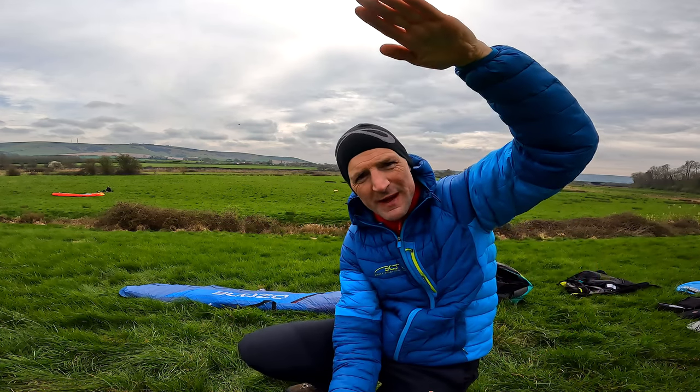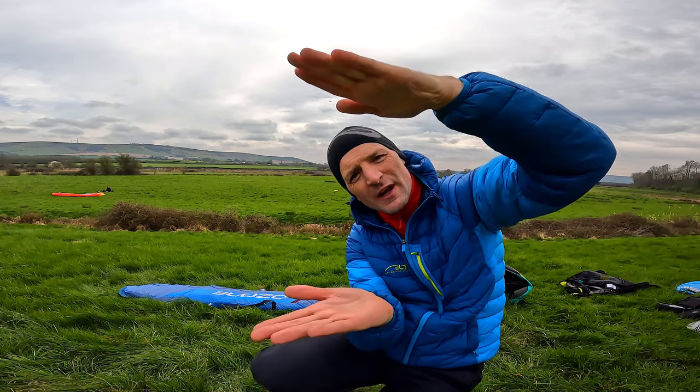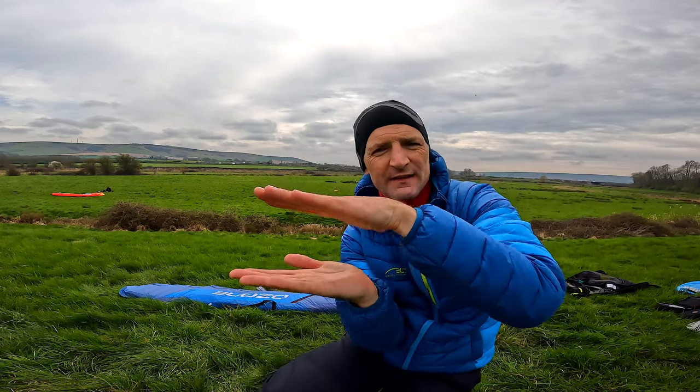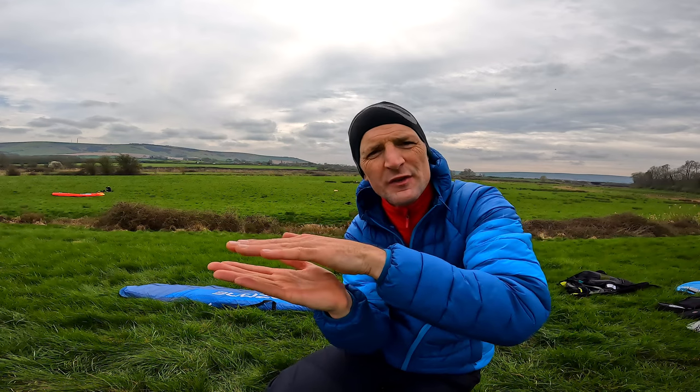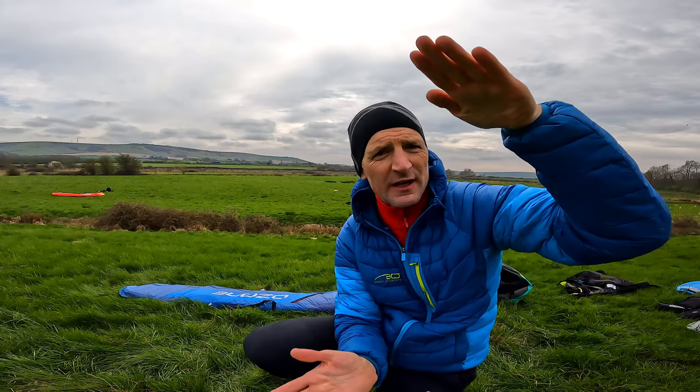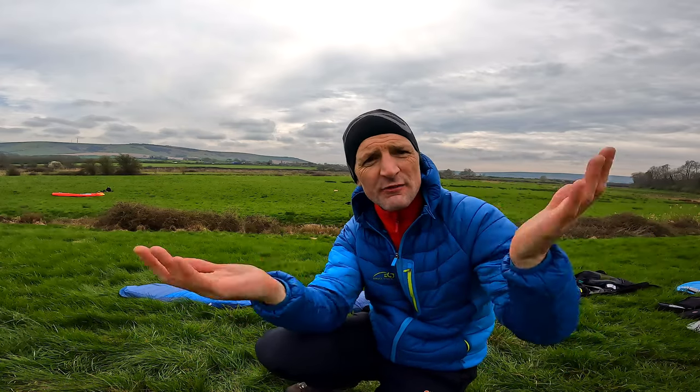It's as if you took the whole glider - like the wingspan was like this - and the whole glider came down and went together. That's exactly what you're trying to achieve. Then you move the shapers up to the top of the bag for folding, because otherwise you can't fold it.